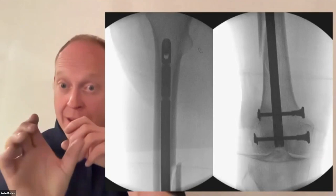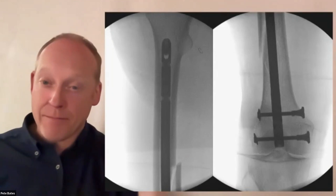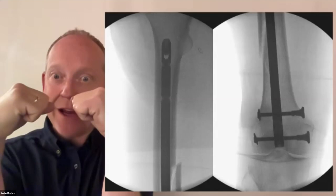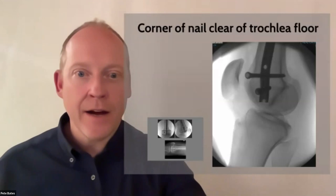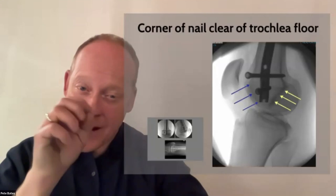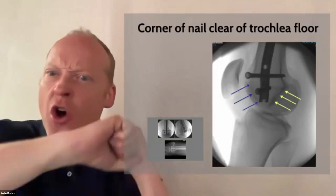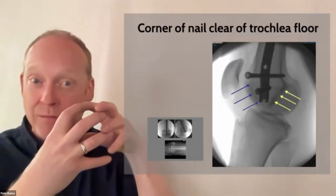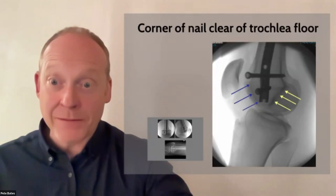Before proximal locking, check rotation: get an AP of the good side at the knee and run the image up to the hip; save those views. Then on the operative side — not yet proximally locked — get the same AP at the knee and run up to the hip. Look for symmetrical lesser trochanters. The nail tip should sit just inside the trochlear groove — avoid knocking it too far proximally, especially in fragility cases where the best bone is in the distal inch.